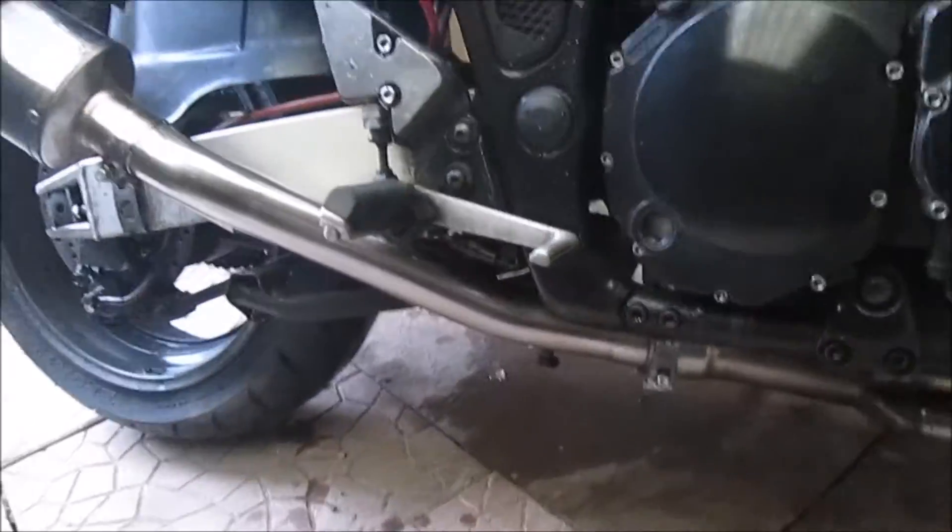I'll just start the bike. Totally sealed with no gas leaks whatsoever. Let's fire it up.